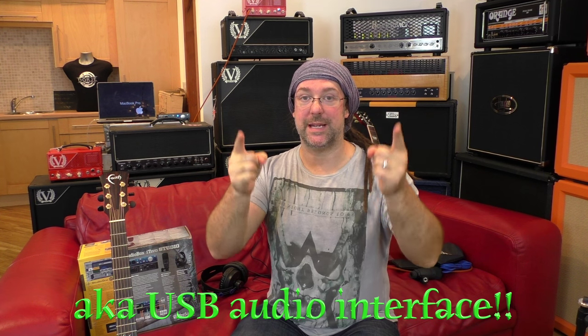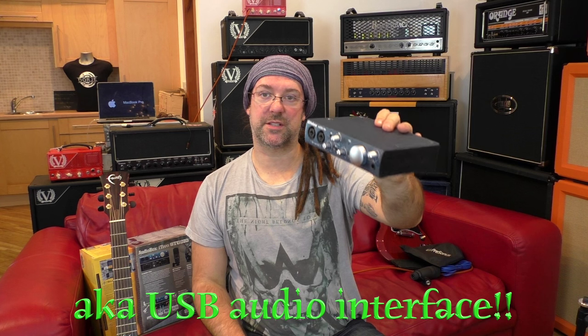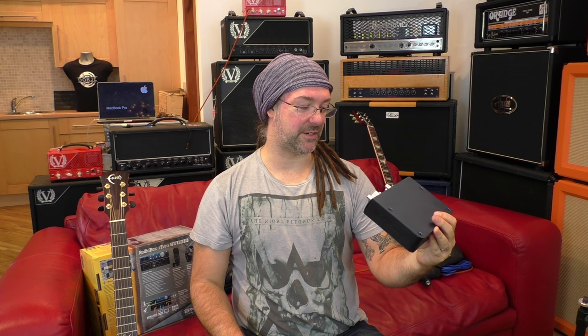Next up is the mic pre itself — the AudioBox i2. This is a compact mic pre. This is the thing you plug your microphones or your instrument cables into, and then you connect it to your laptop or to your iPad, and you record goodness and get it out to the people. It's 48 volts phantom powered if you want it for the condenser mic. Each of these inputs is either for your XLR cable or for an instrument jack — they'll take anything.